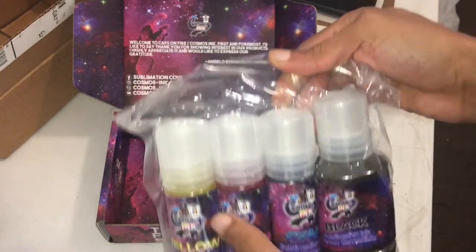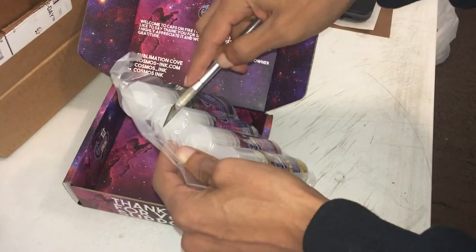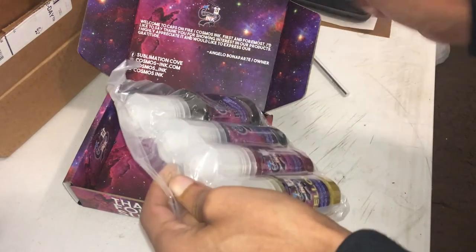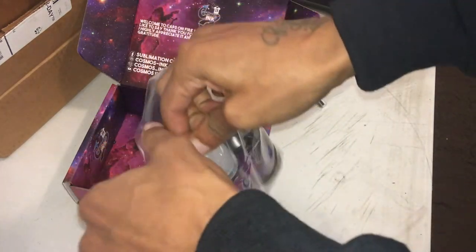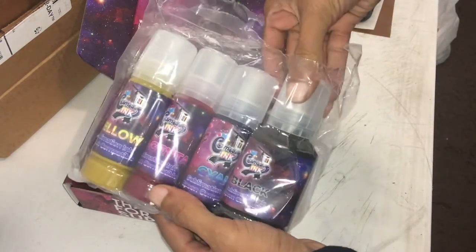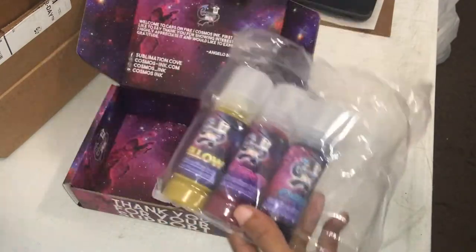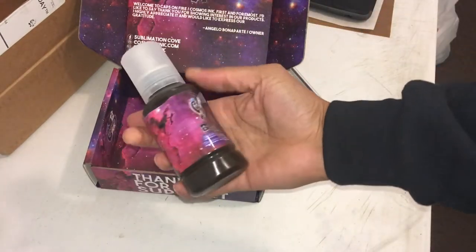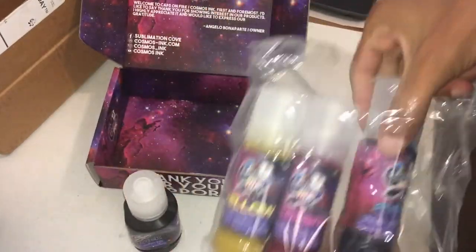It's vacuum sealed in there real good. Let's open this up. The bottle is a little crushed, probably because it's being vacuum sealed, just a little bit.